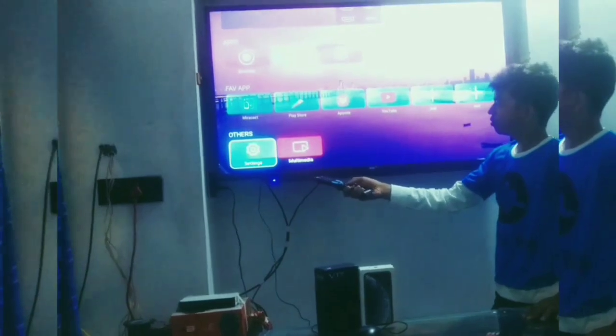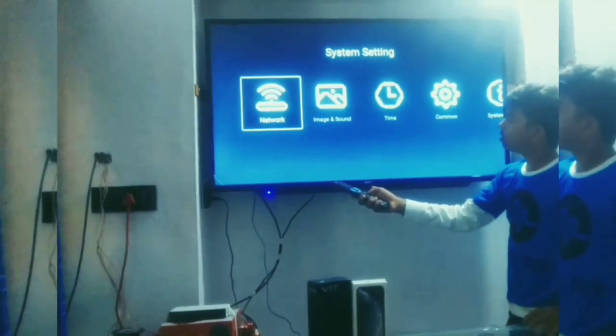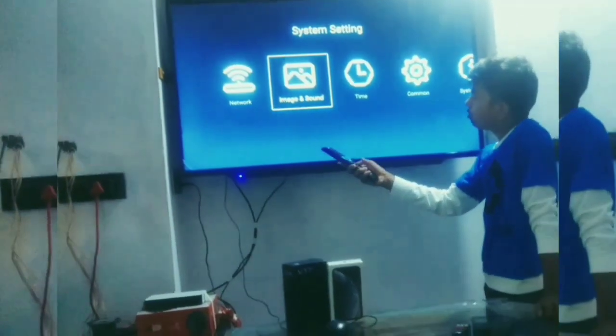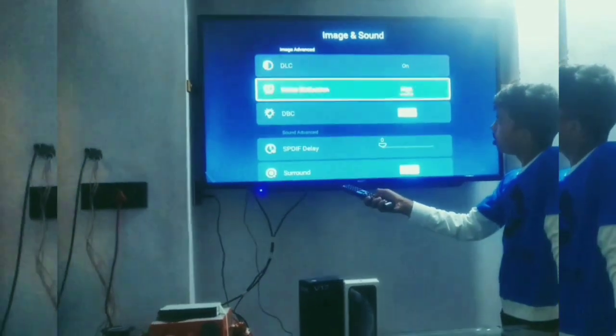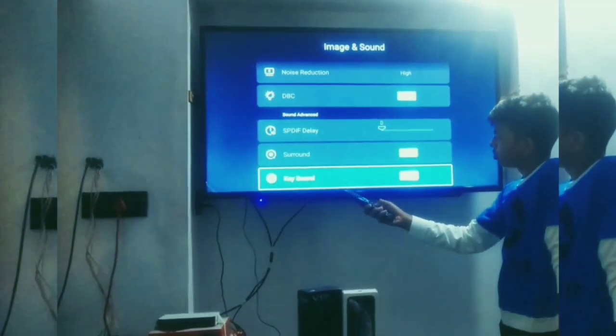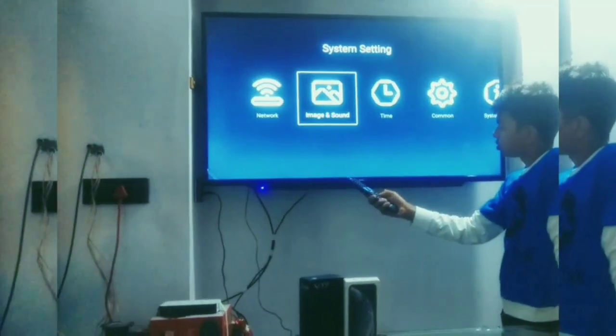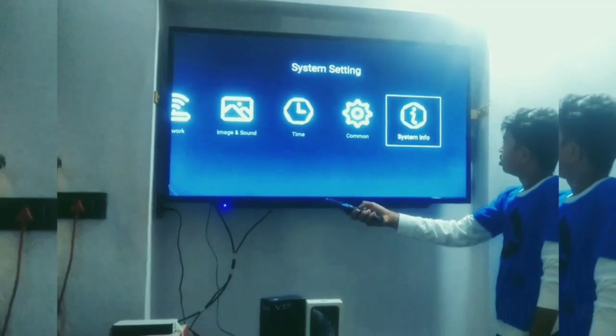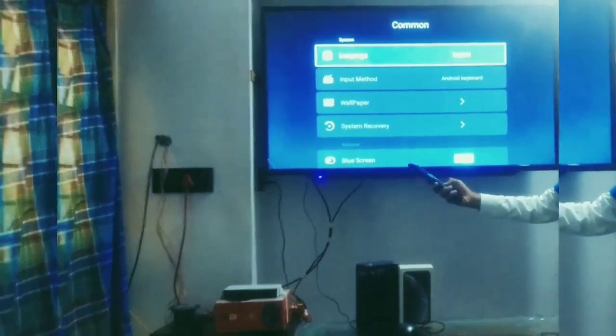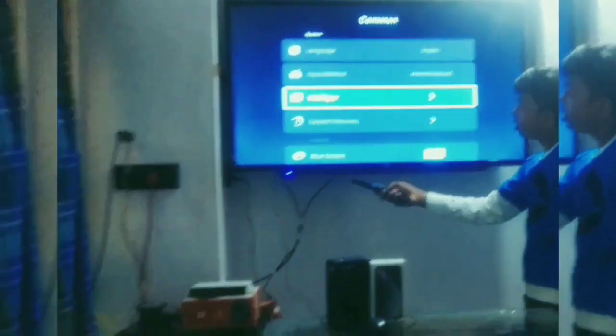Friends, in the settings you can set the time as well. And you can change the language in the settings menu, friends.